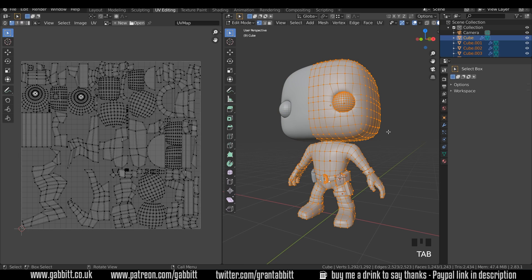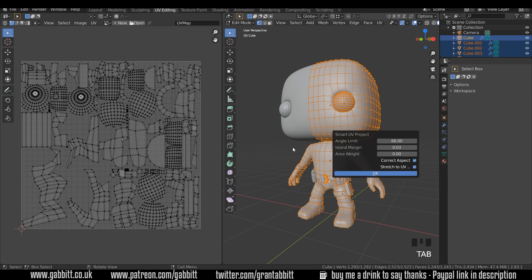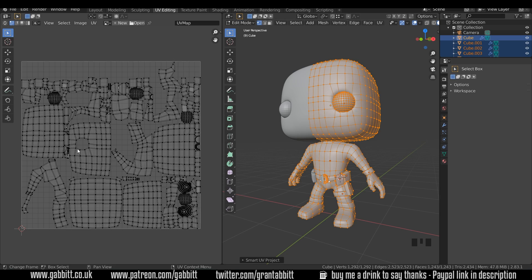Let's do that again: into edit mode with everything selected, U to unwrap, Smart UV Project, and let's see if our UVs change when I press OK. Yes they have. That's the importance of making sure your scale is set to 1, because I think it was the eyes that weren't set correctly - they were really big in our texture space, unnecessarily taking up lots of space and not giving enough room to other areas. So when we start painting, one area might be pixelated and another might be nice and sharp. That's the really simple quick way of doing it.